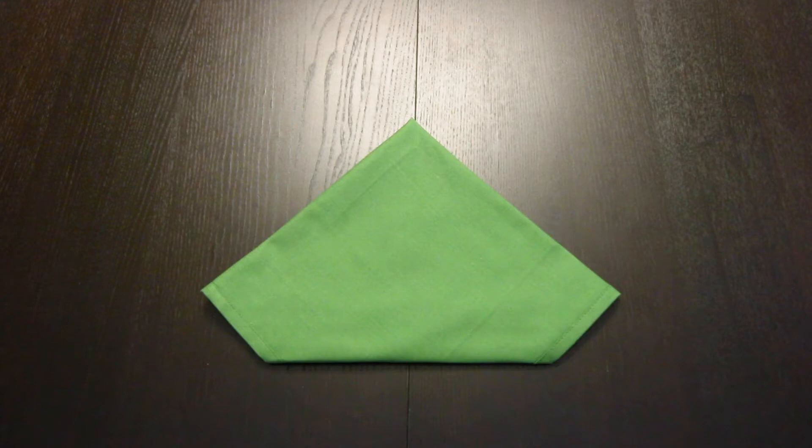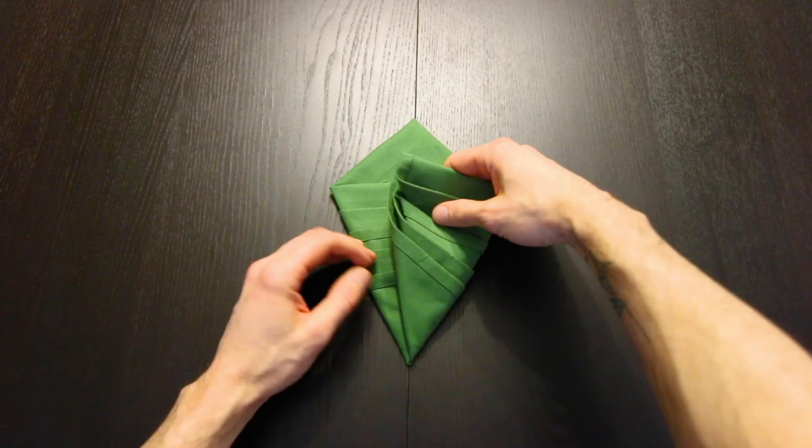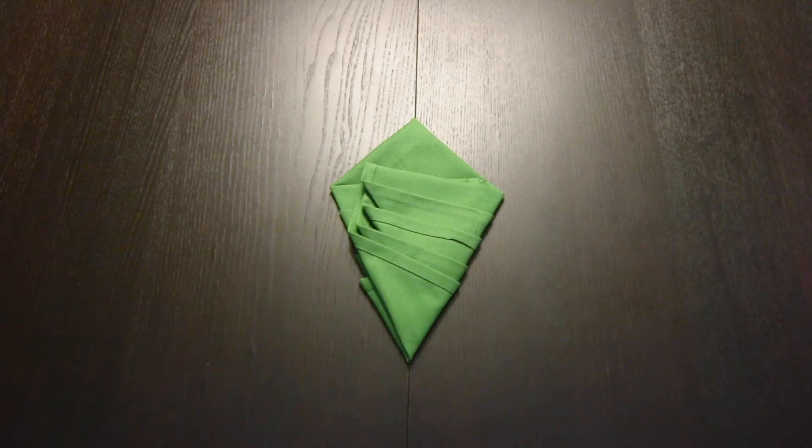Now turn the whole thing over. Next we're going to bring this left side up so that this part is horizontal and it should go all the way out to the center on the bottom, and do the same thing with the other side, like that.